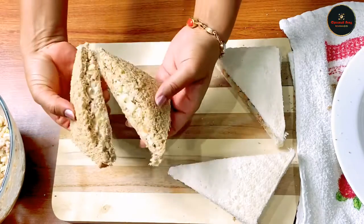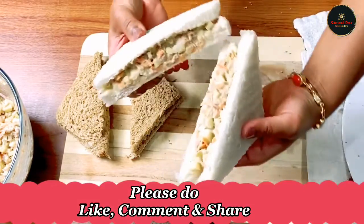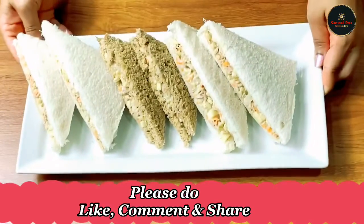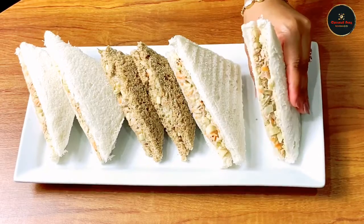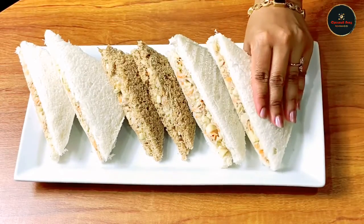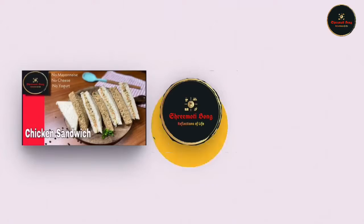Finally our sandwich is ready. We can enjoy this because it has fruit and vegetables. This was our video — I hope the recipe will be good. Try it and subscribe to our channel. I will see you in the next video. Bye!